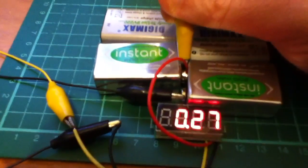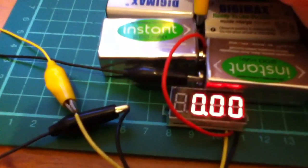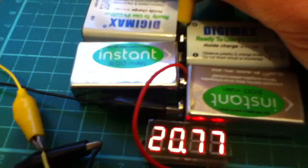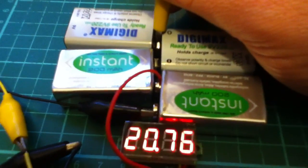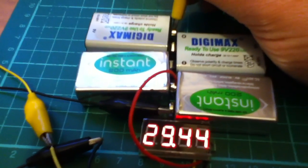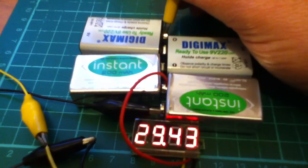Let's have a look — that's 8 volts off the first battery, 17 volts a bit further up. There it's 20 volts — that one's a bit flat, it's only got three volts across it. And up at the top we have 29 volts, nearly 30 volts. For £2.50 they're pretty good value.